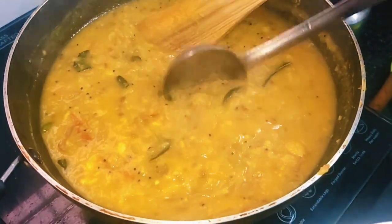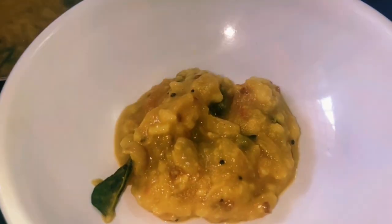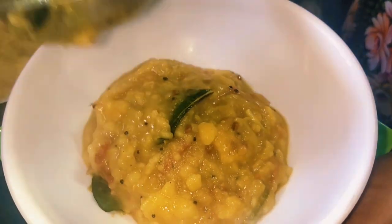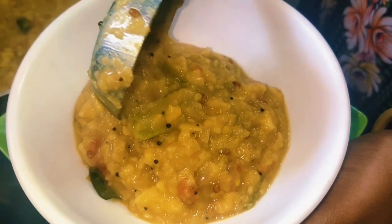The recipe is ready. Please like, share, and comment. If you are watching this for the first time, subscribe to our channel.